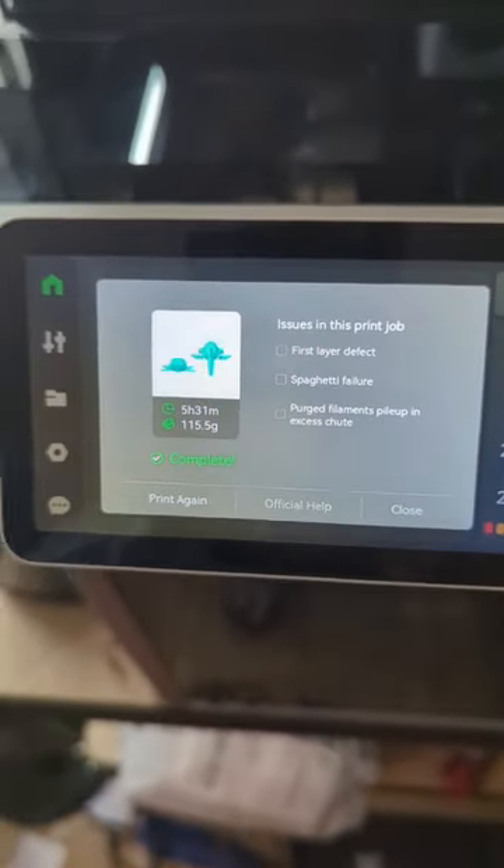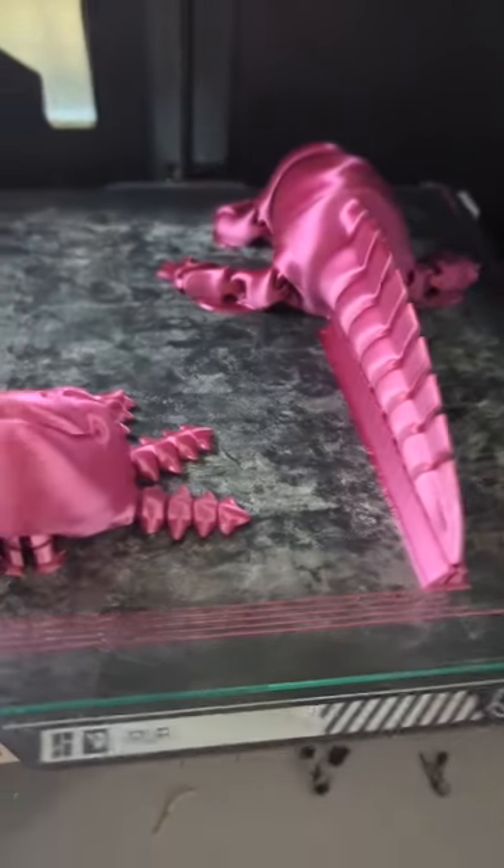Quick five and a half hours later, and there it is. Let's get this thing off the build plate and take a look at it.